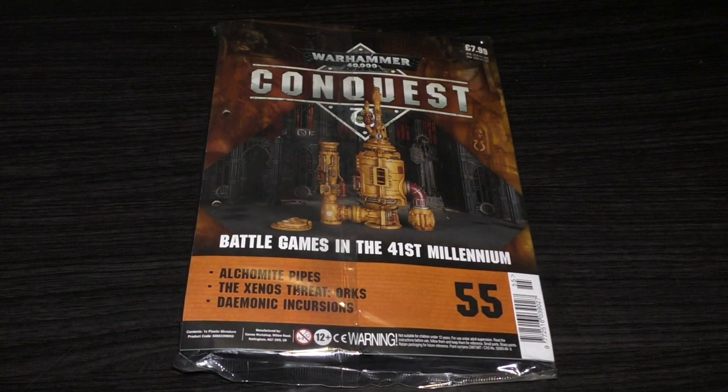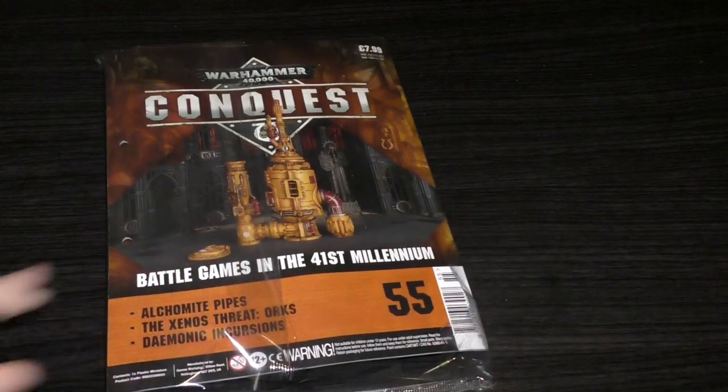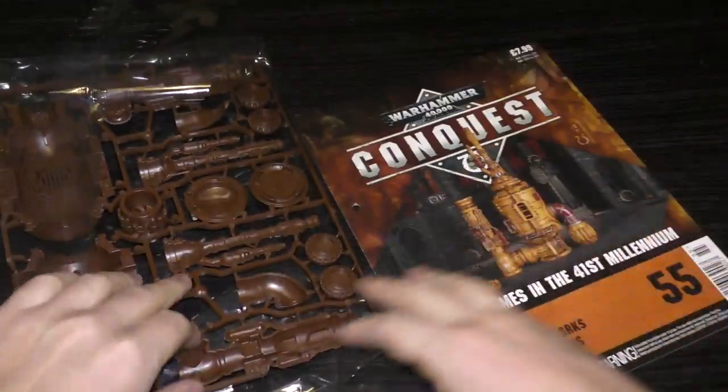So here it is — you've got a lovely picture of the Alchemite pipes on the cover. I think I've already got this scenery piece. If you wanted to get it separately, it's actually half of the sprues from the Sector Mechanicus Alchemite stack, which will set you back £30. So that's almost a half-price saving, because you get the other half of this Alchemite stack in another issue. I like the fact that you get a lot of scenery in this subscription, though perhaps a bit too much.